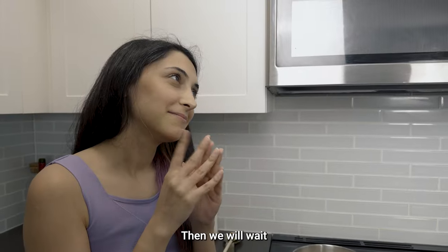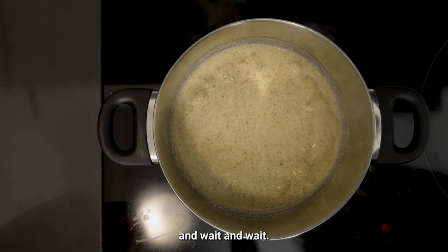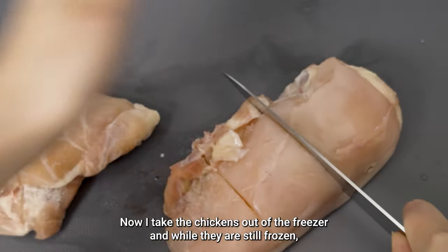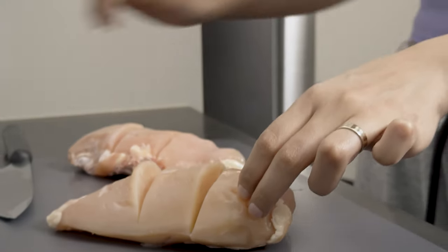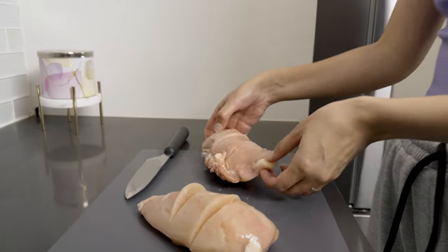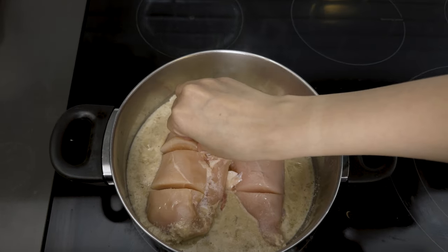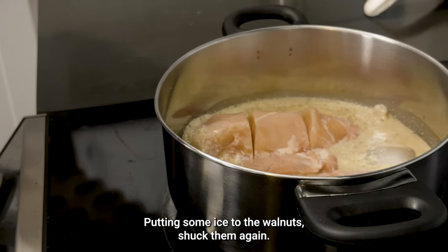Then we will wait. Now I take the chickens out of the freezer, and while they are still frozen, I make a few slits with a sharp knife. Then I add the frozen chickens to the walnut, and with putting some ice into the walnuts, I shock them again.